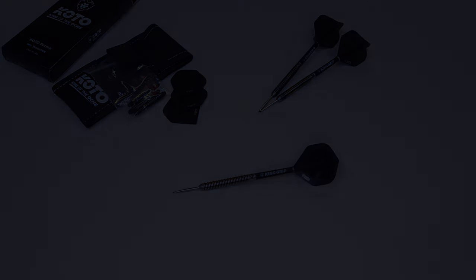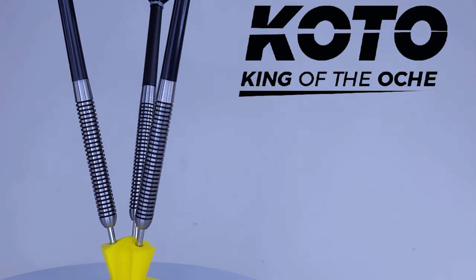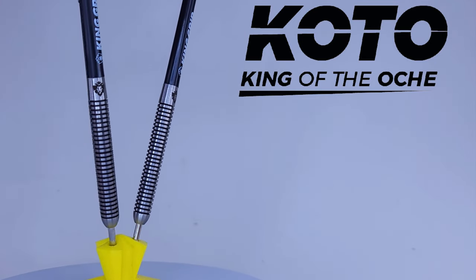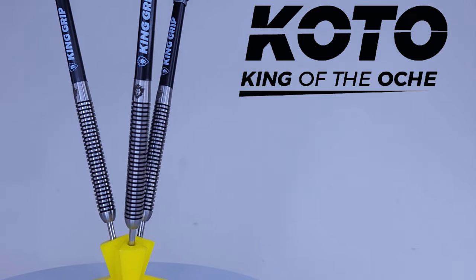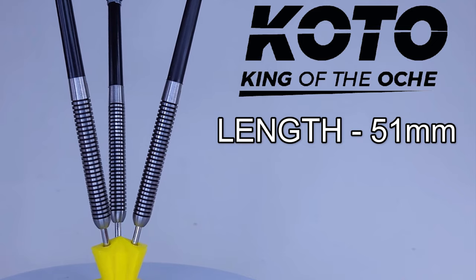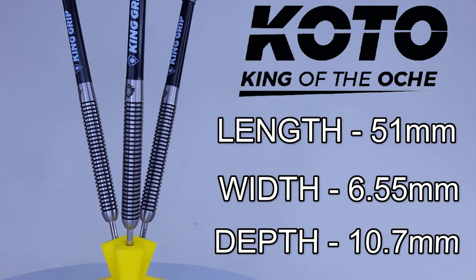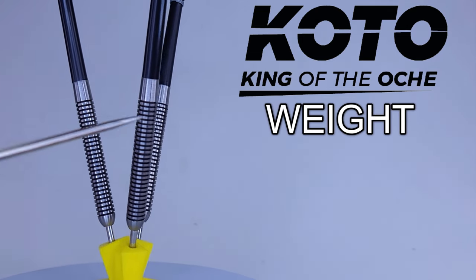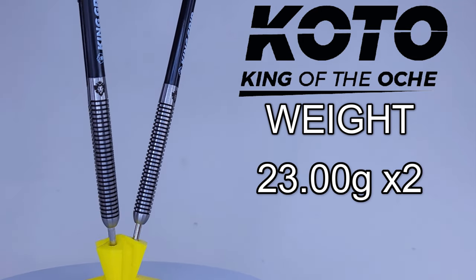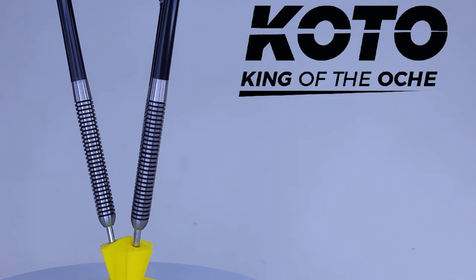Let me hit you with some stats and dimensions on this very basic set of barrels. The points only stick out of the barrel 25 millimeters — I would highly recommend you repoint these. As far as barrels go, 90% tungsten. Barrel length coming in at 51 millimeters, barrel width at 6.55 millimeters wide. I unscrewed the stem to check how deeply the darts are drilled out in the back end — kind of on the shallow side, 10.7 millimeters deep. For match weight, I weighed all three barrels: first two came in at 23.00 grams exactly, the third was a little light — 22.96 grams — so only four hundredths of a gram off from lightest to heaviest. Excellent match weight.